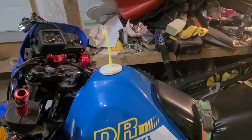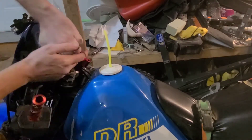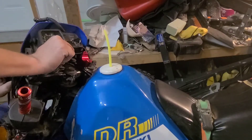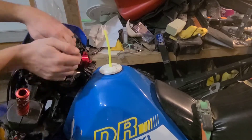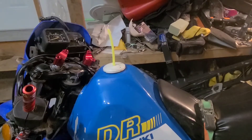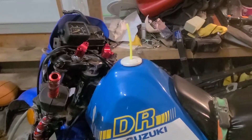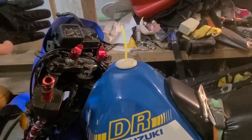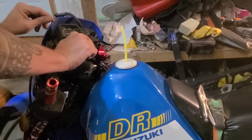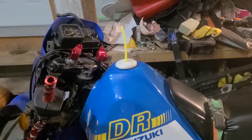Don't have much in the way of tools on me right now, just my riding gloves. Don't really want to scratch it. Going to try by hand first before using any tools.